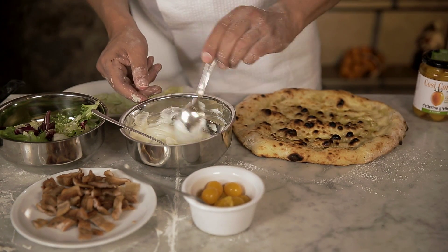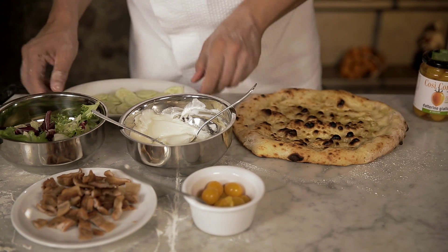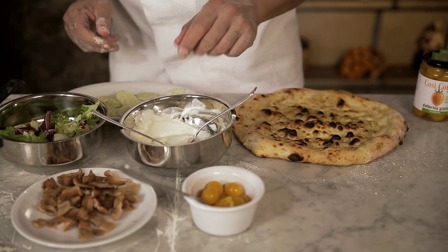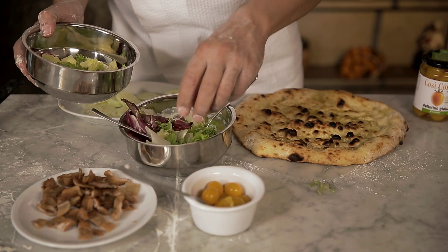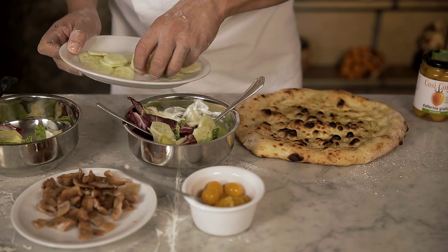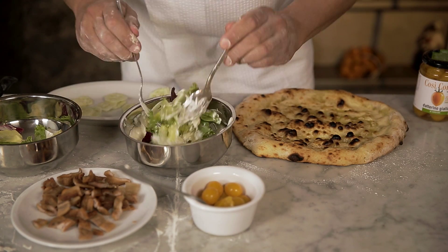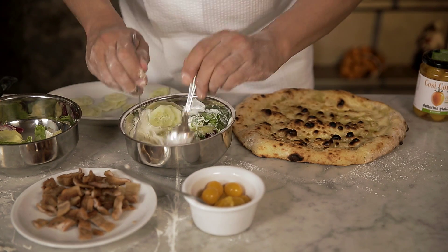We take some yogurt, mixed salad, cucumber, bacon and pomodorino datterino giallo al naturale. Now we get some mixed salad and cucumbers, which we mix together with the yogurt. This goes on the pizza.